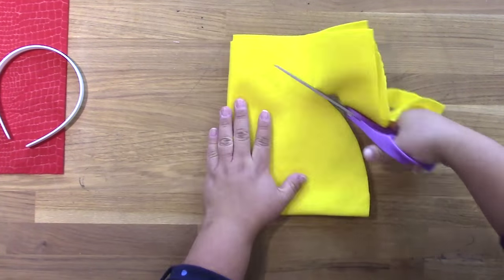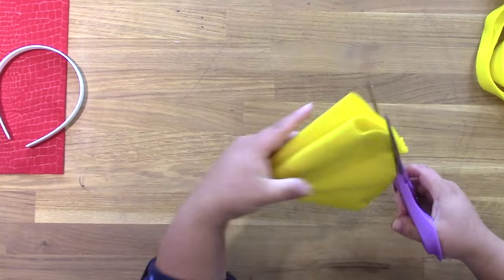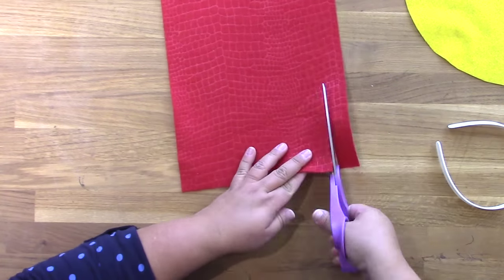You're going to need some yellow and some red Kunin felt. I took a square of yellow felt, folded it in quarters, and then cut a curve to make the circle.